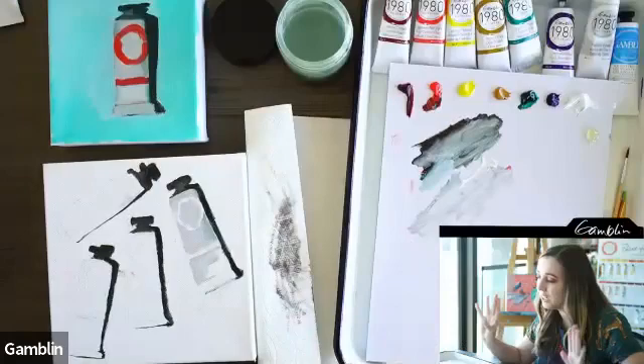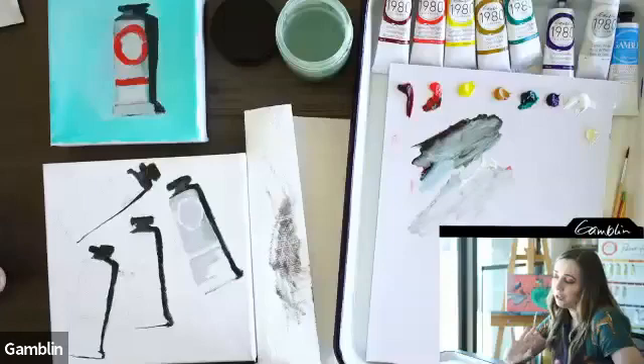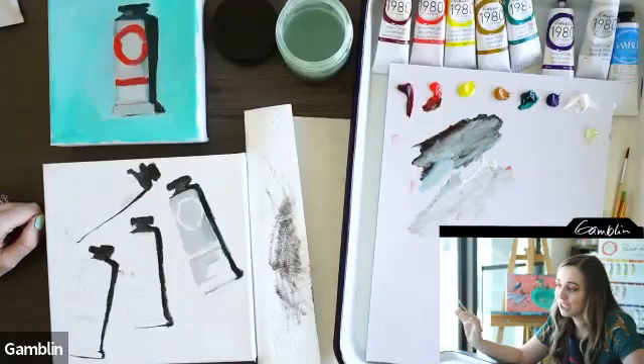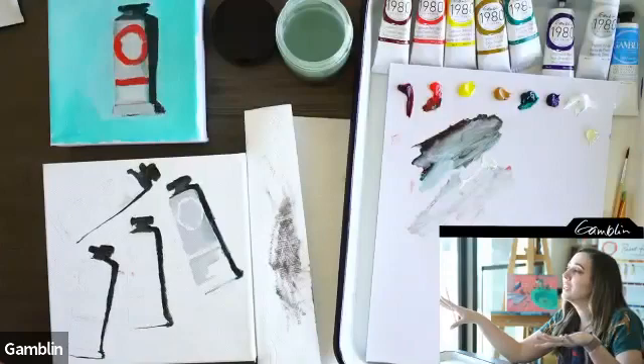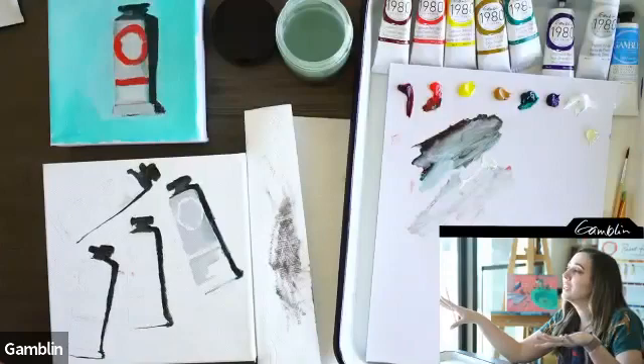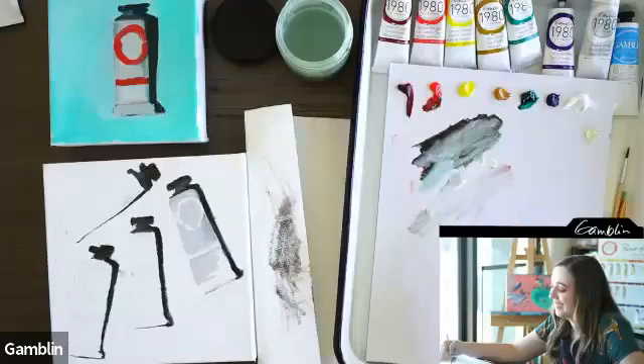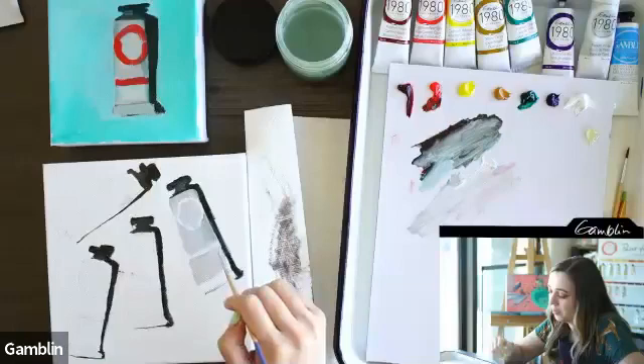For whites: Titanium White is my go-to forever and I buy the big tube. But lately I've been experimenting with Warm White — it's so creamy and delicious. Mary also recommends Cool White, which has a little blue in it, giving you both sides of the temperature spectrum.